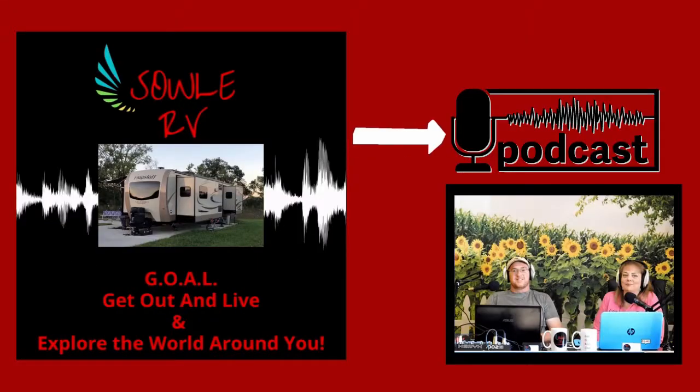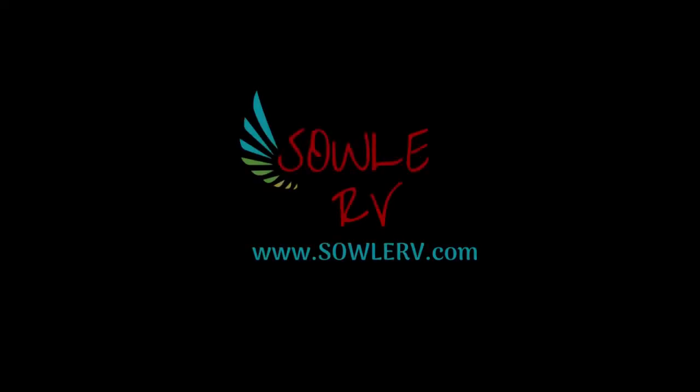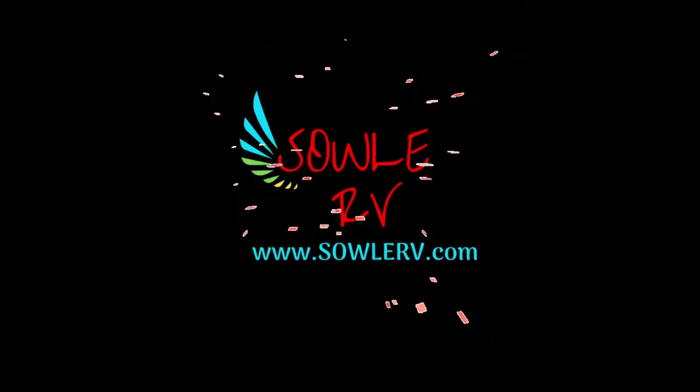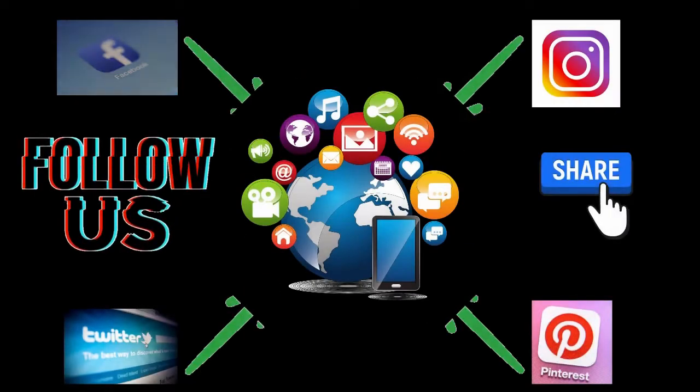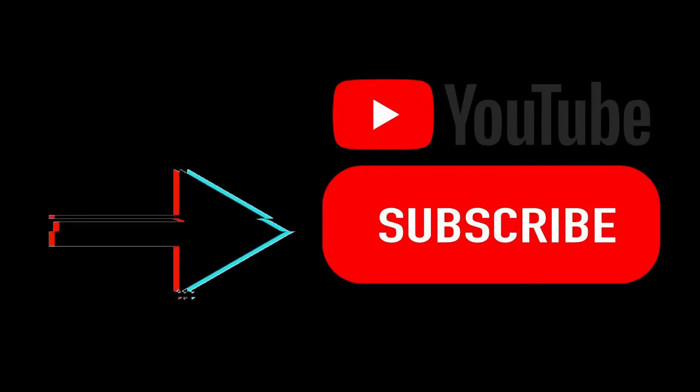Thanks so much for joining us today. As always, Soul RV encourages you to safely get out and live and explore the world around you. If you'd like to check out our show notes from today's episode, just go over to soulrv.com, click underneath podcast, and make sure you follow us on social media and be sure to hit that subscribe button below.